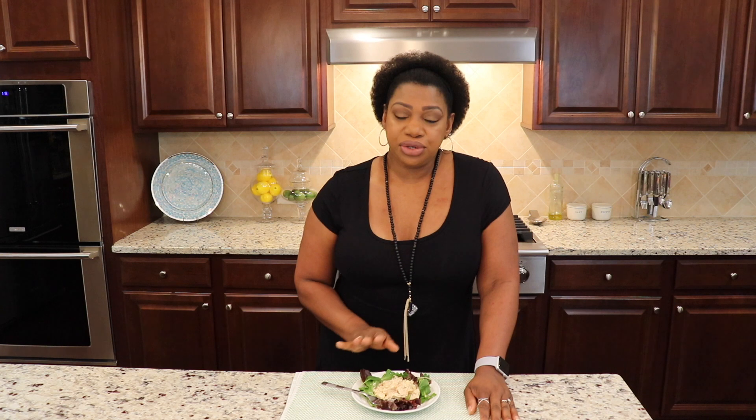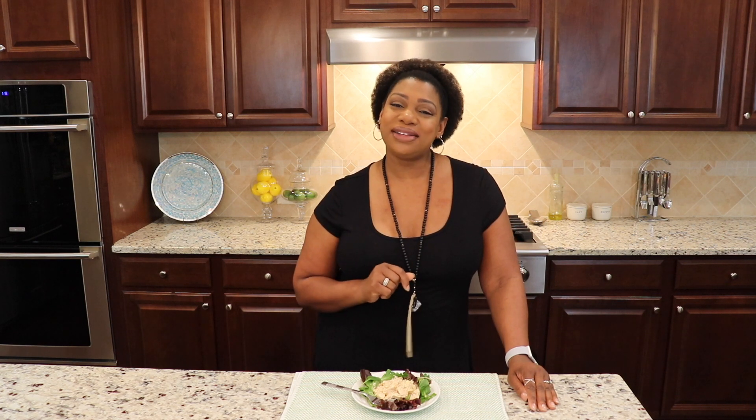Boom — we have done it again and made something super special here with this chicken salad! When you try it, make sure you leave me a comment down below — I love to hear from you guys. Be sure that you are subscribed before you go. All of the ingredients and directions are on our website at delightfulanddelicious.com, and you can also find a list of ingredients in the description box below. Remember, whenever you're in the kitchen, you're keeping it delightful and delicious — see you next time!